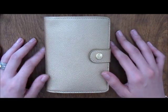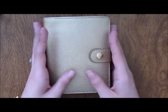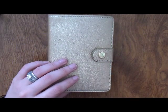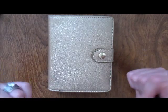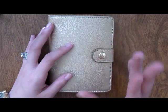Hello everyone, welcome to the Planner Corner. My name is Tiselle and today I'm going to show you my Kikki K gold small size. I use it as my wallet. I recently started my blog and decided I wanted to incorporate videos, and I've always wanted to share my wallet setup with you guys.